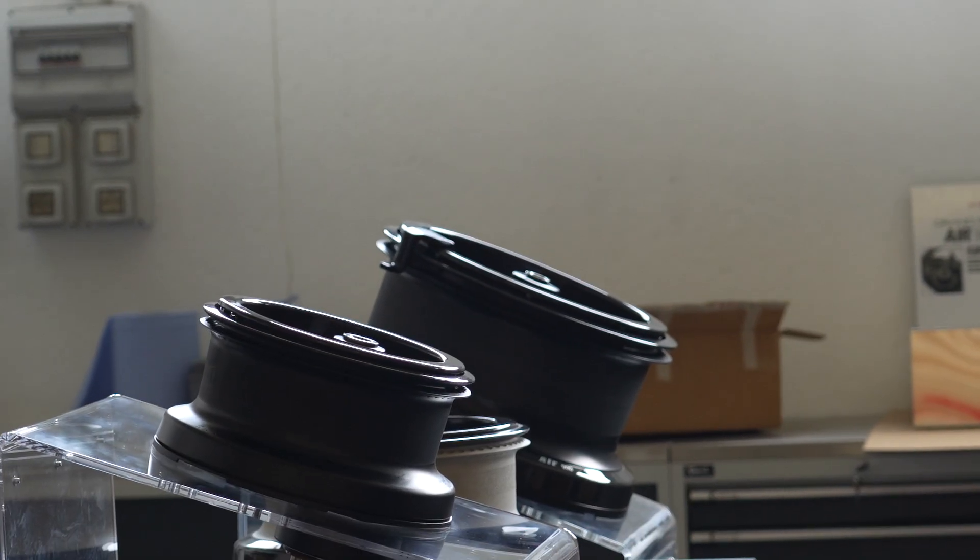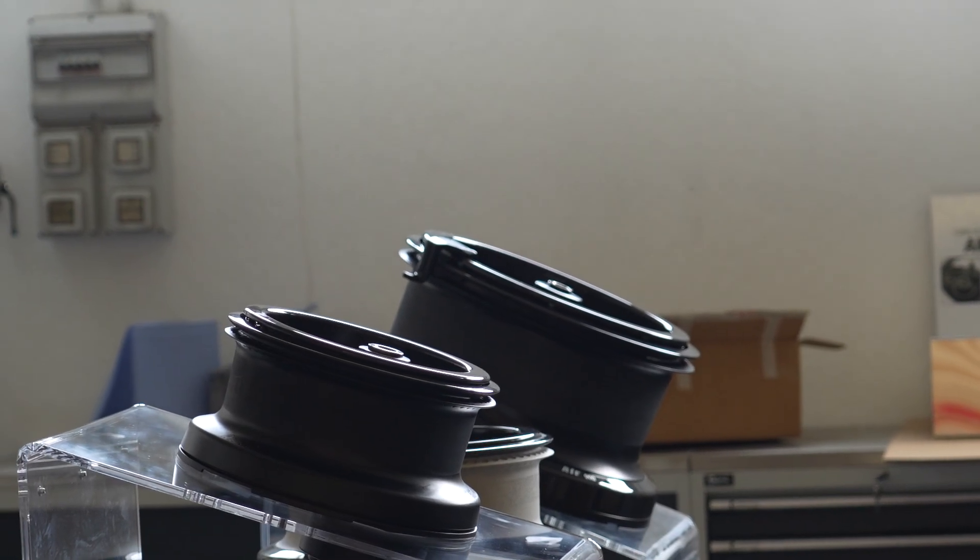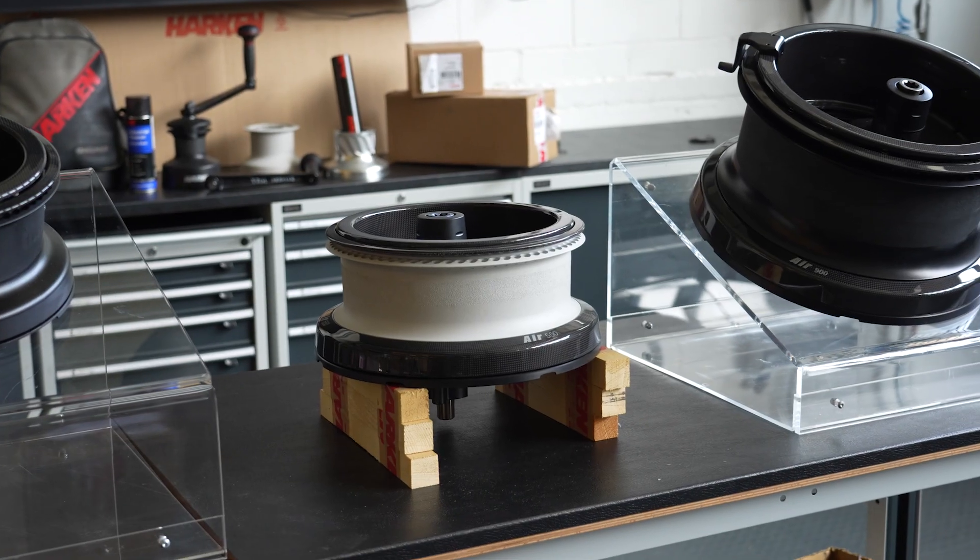I'm Michele Cazzaro. I'm working at Archer 3 Italy since 20 years. I'm a Chief Engineer for the Marine and Industrial Product Development. I'm telling you the story about the Archer Air Winch.